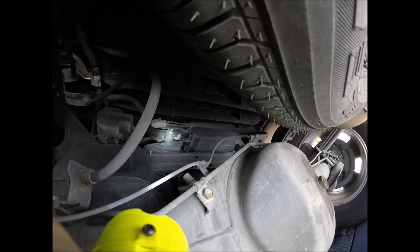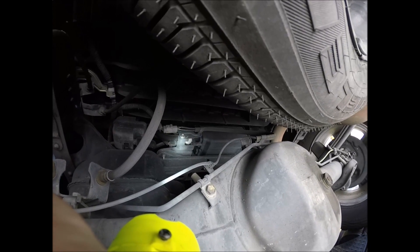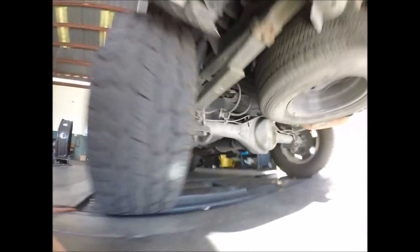And it looks like your vent solenoid is right there in front of the canister too. Then you have this little filter box right here for when the canister does vent. Don't forget to like, subscribe, and share. I will see you guys on the next one. Bye.